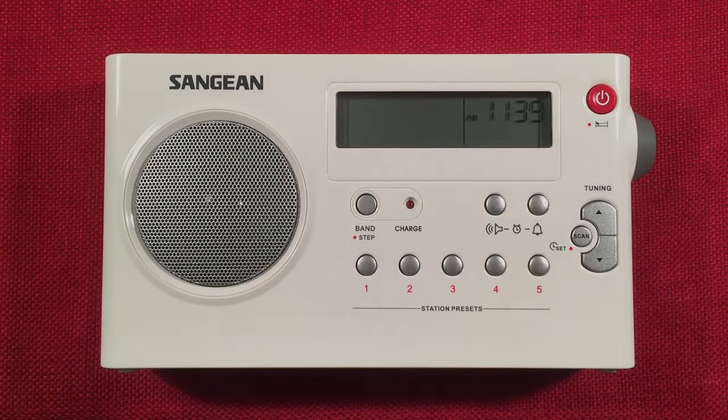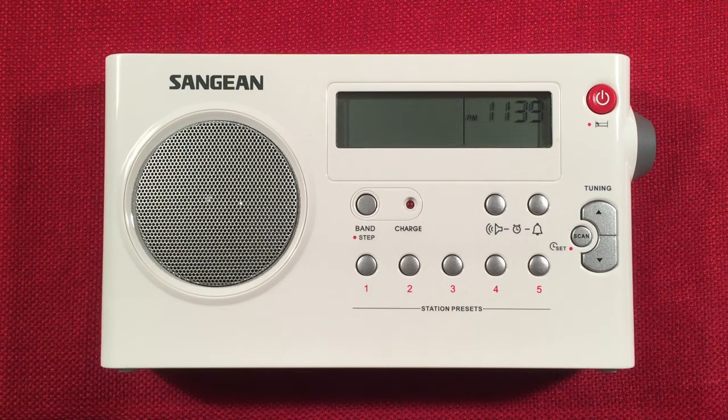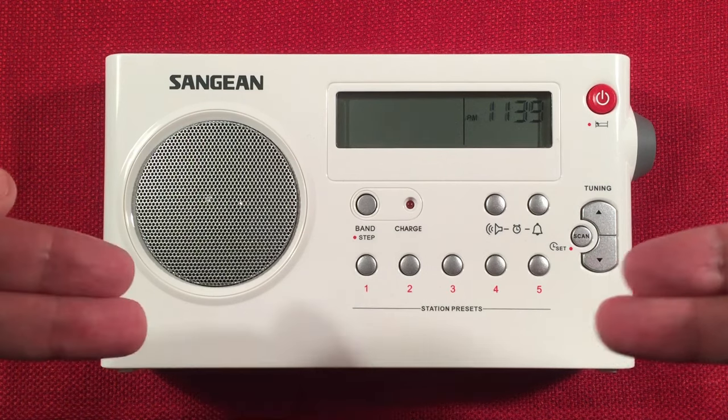Hello and welcome to Radio Waves by Todd Abert. If you enjoy reviews, comparisons, and band scans of new and classic portable radios, then make sure to subscribe and tap the bell icon so you don't miss any of my most excellent videos.